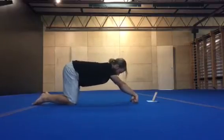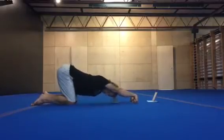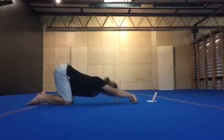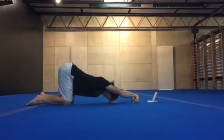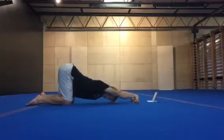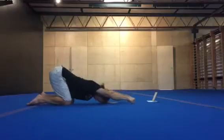Hold that. Get into a cat position and rock the wrists forward and back. Make sure to keep pressure down towards the floor at all times for a nice wrist stretch.